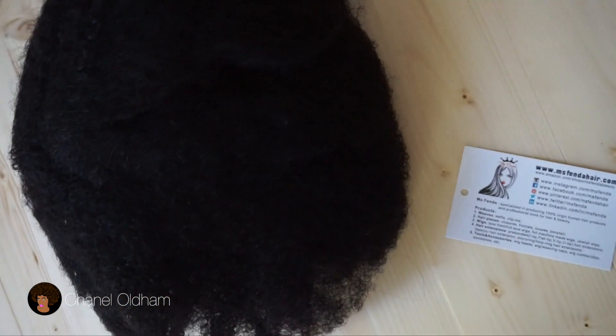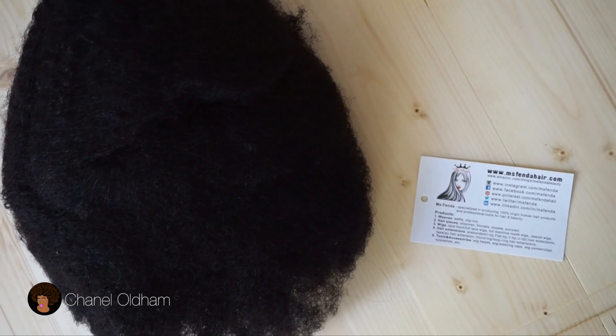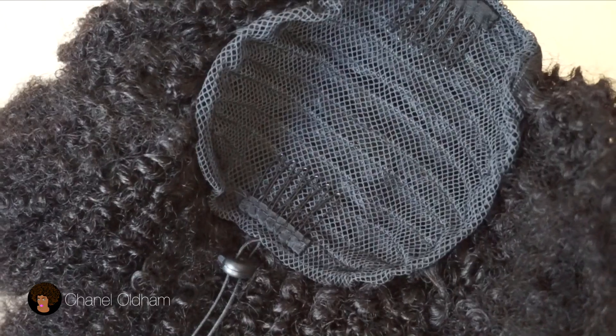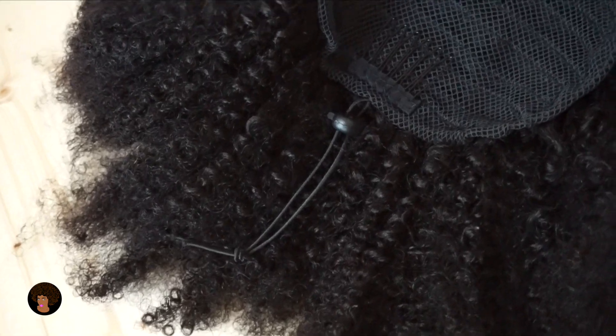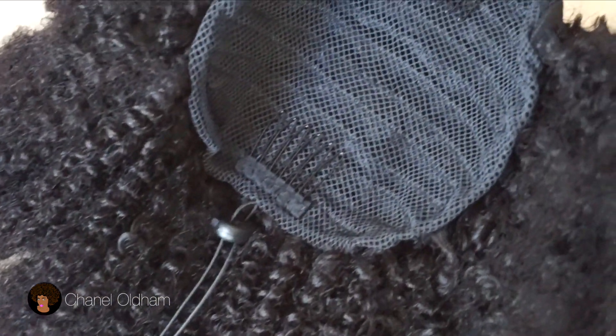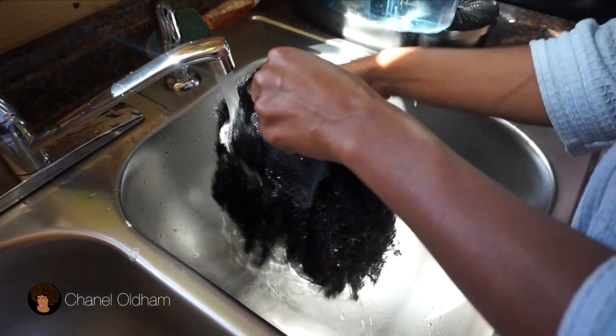I'm gonna show you guys how I got this look, so just keep watching. I found this drawstring ponytail on Amazon — it's a clip-in ponytail, 14 inches, afro kinky texture, and it has two combs with a drawstring in the back.